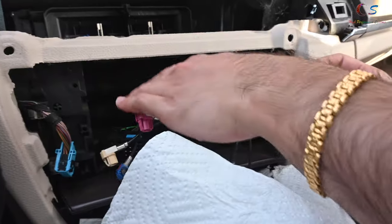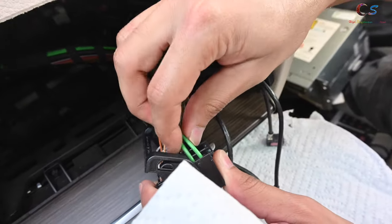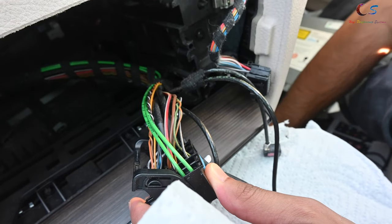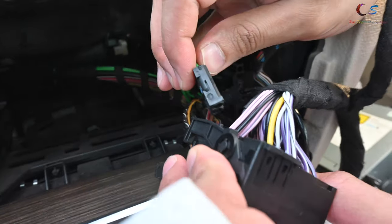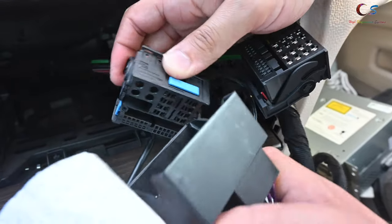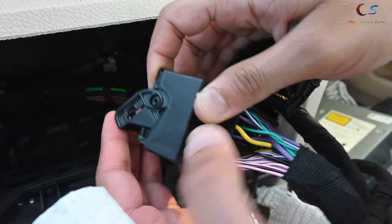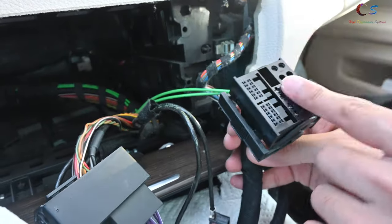Let's start doing the wiring. The first thing is this little connector for the fiber optics — we need to remove this. To remove it, push up — there's a little clip. This piece now needs to plug into this piece here, just like it was in the other connector. Push this in and that's it — it's connected. Now push this in, do this, and lock it. That's it for this connector.